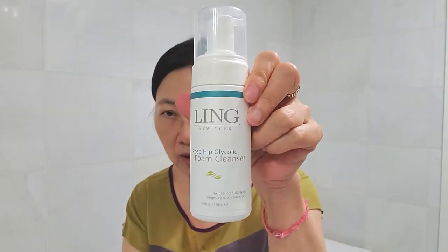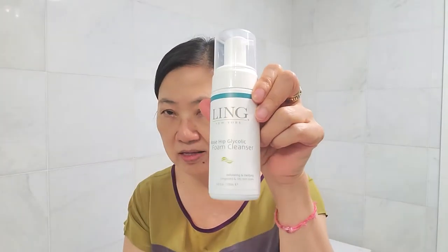The second way how to exfoliate your skin during this kind of harsh winter — what I'm going to use will be the Rose Hip Glycolic Foam Cleanser.